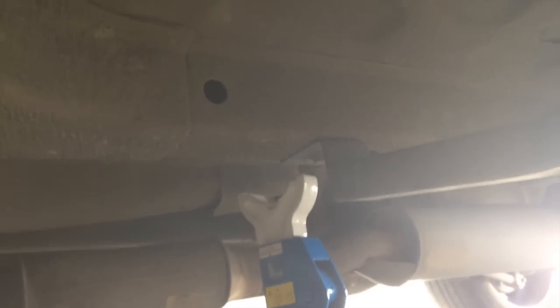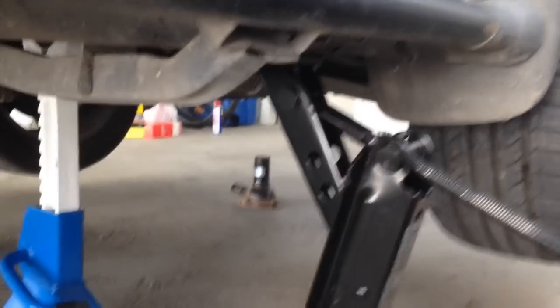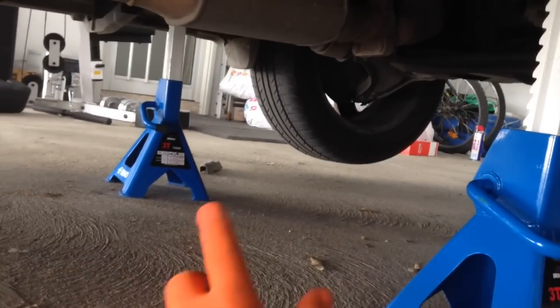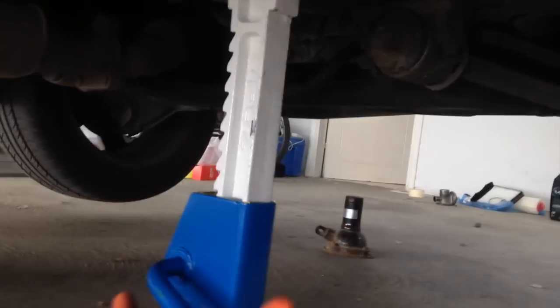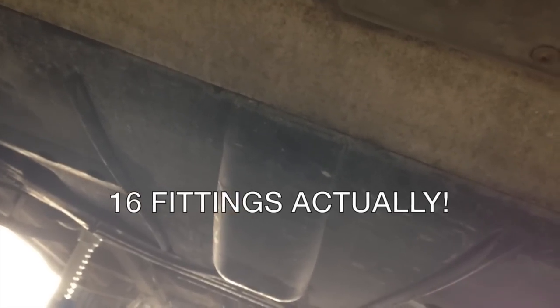Don't even think about going under the car without putting axle stands, because you could lose your life. So we're jacked up about 18 inches off the ground, pinned at the jacking point, and put the other axle stand over there on that structural member. We've got the car up off the ground safely on the jack stands. We're going to have to take off the belly pan, which has got 14 fixings — 6 at the back, 8 at the front.